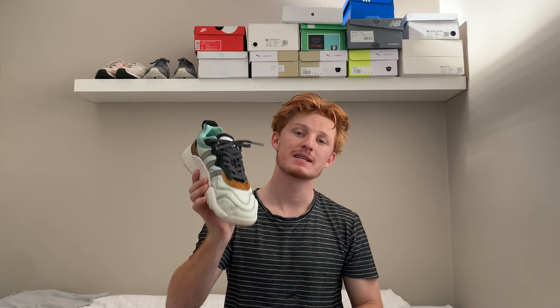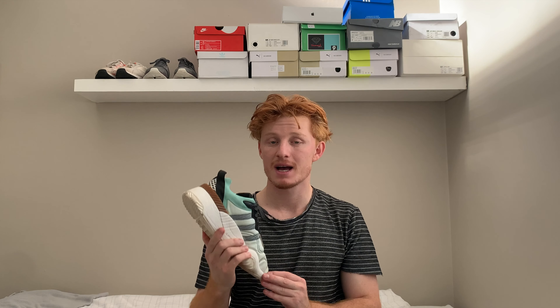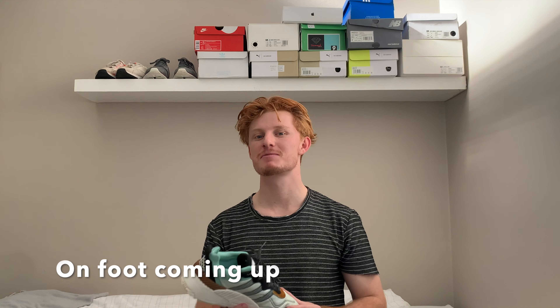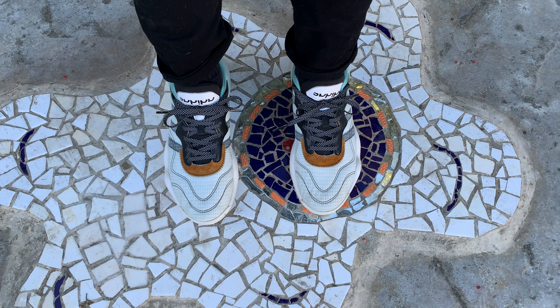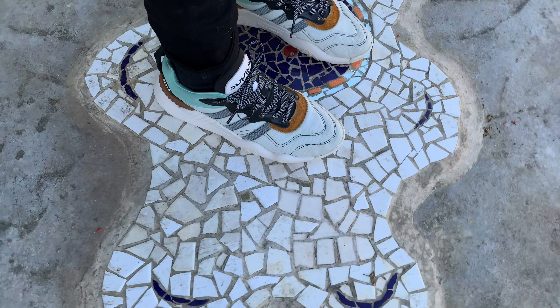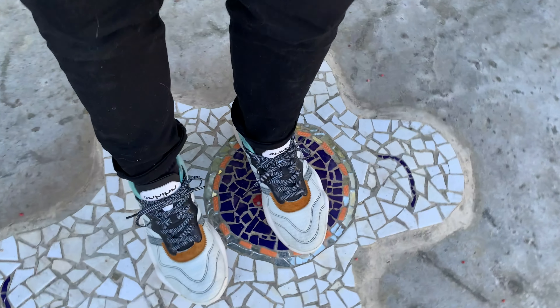And there we have it — the Adidas Alexander Wang Turnout Trainer. It is one of my all-time favorites and I absolutely adore this shoe. Thanks for watching guys, please like and subscribe, and just have a great day. Cheers!